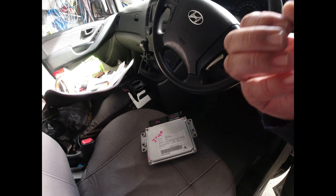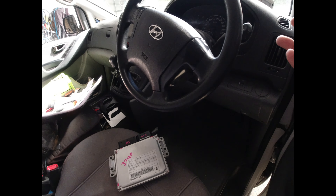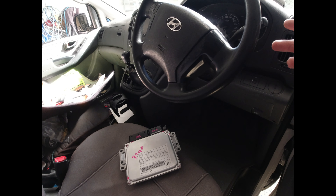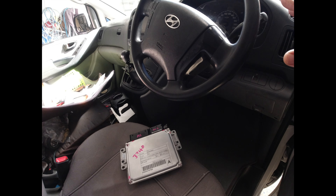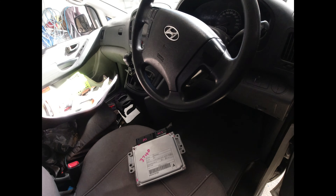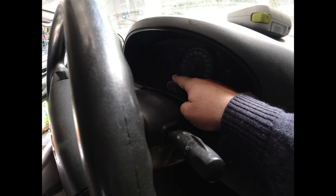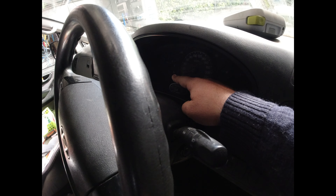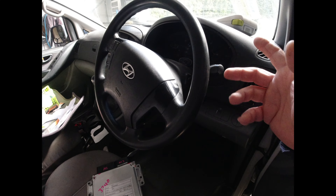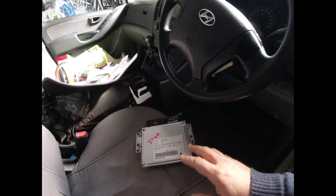Once they're neutralized, you can go through and add the keys. If you mess up the pin numbers and get it wrong, you're going to have to leave your car on accessories for an hour — don't turn it off, otherwise you'll have to do it all over again. Once the keys are learned, you're going to get a solid orange light with a key icon, meaning the key is accepted. If you don't get that, your key is not registered in the ECU and the Smatra.